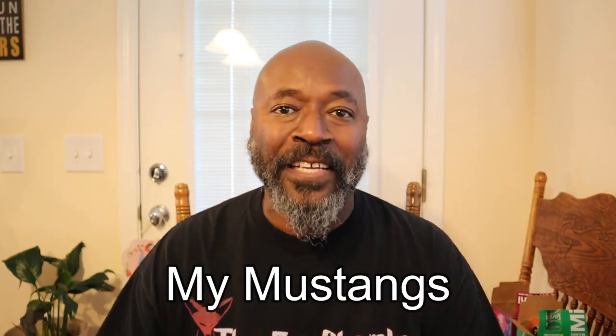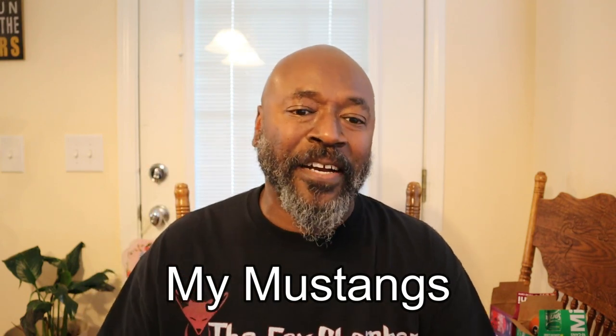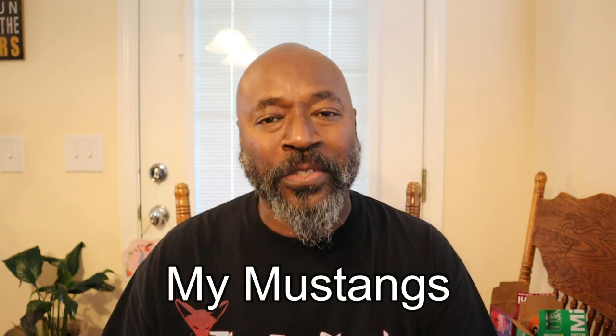Another edition of FanRides in the books, episode 42. Y'all go check my man out down here at My Mustangs — y'all get back over there, resubscribe, run them numbers back up. We need to get this man back up to where he was at before. I appreciate y'all checking out another edition of FanRides, episode 42. So if you like that, hit that like button, hit that subscribe button, hit that notifications bell so you get that fresh stuff when it comes out. We'll see you later.